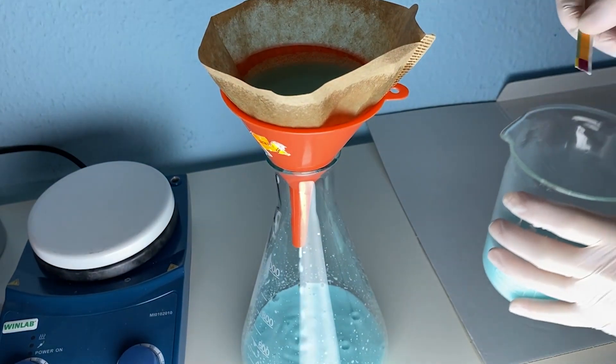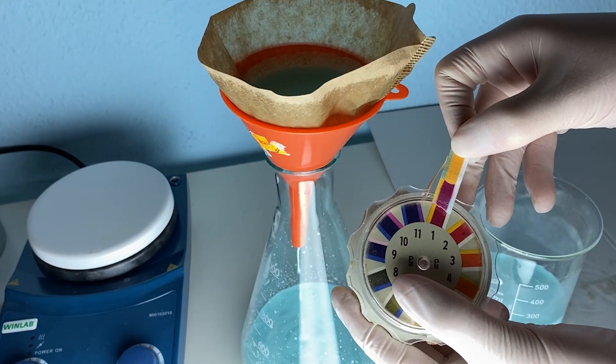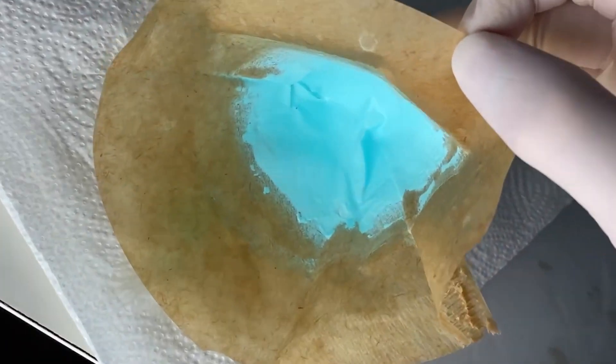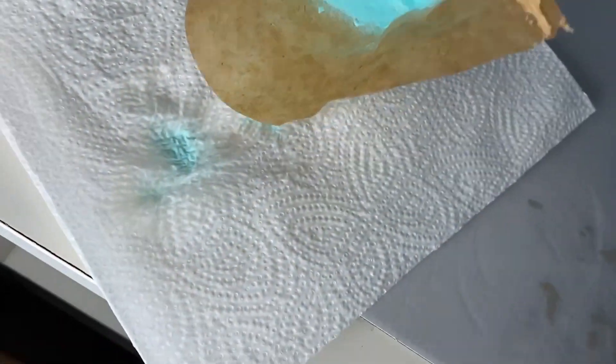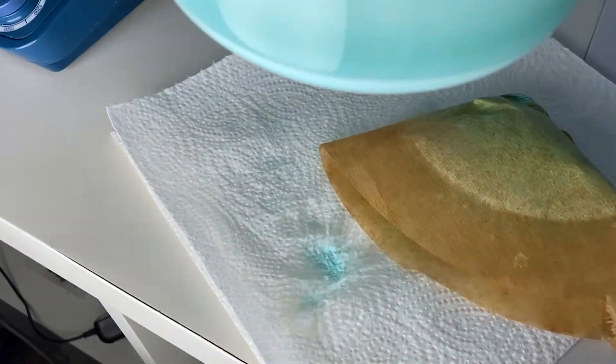I also tested the pH of the solution which turned out to be one. This should be the sulfuric acid, but I'm not sure if some oxalic acid didn't react. After that I filtered it again because I didn't get a lot of product, which is probably because of a leak in the filter paper.